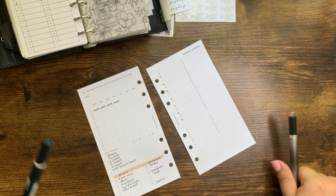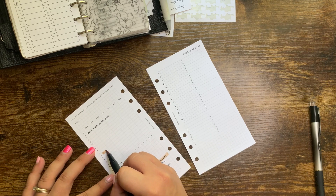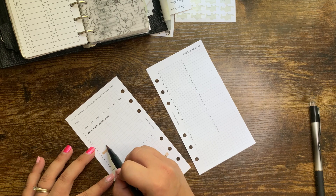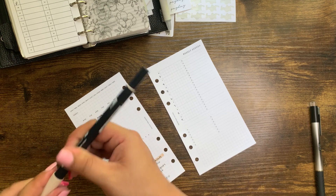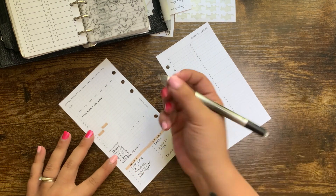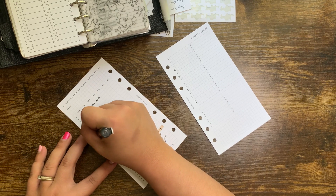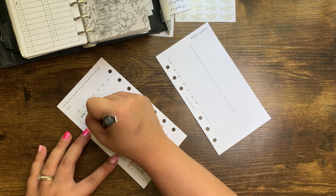I'm going to highlight Monday and Tuesday. I'm using the Tombow 942 — this is my workhorse Tombow marker. And this is tennis lessons on Monday, tennis on Tuesday, and tennis here as well.